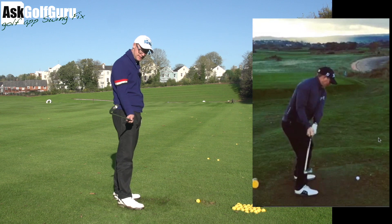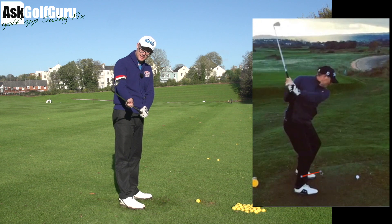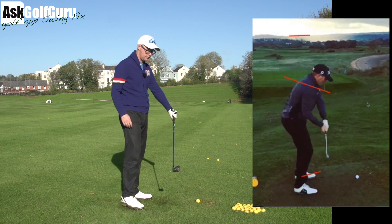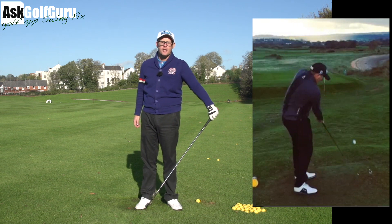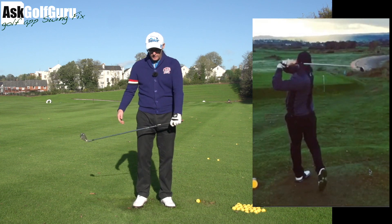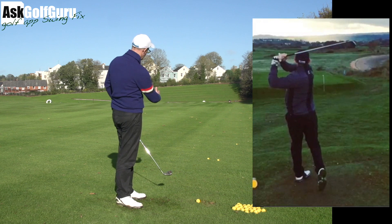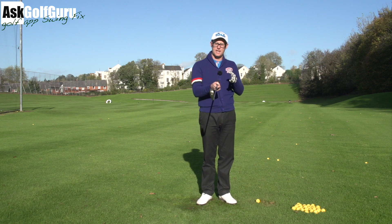He gets the club back to the first parallel and it's just pointing at the ground. The face has been twisted to point at the ground. People would call that closed — I call it twisted — because you could still deliver that club not left. But if you have the face twisted like that and deliver it not left, it means you've got to take all the loft off it. Because the club face is twisted so much, he also has to raise the handle to control that leftward tendency that the face wants to produce.